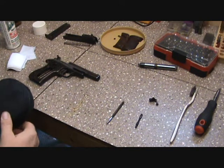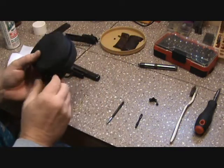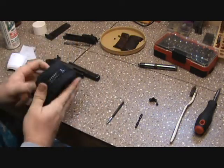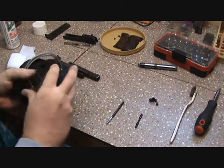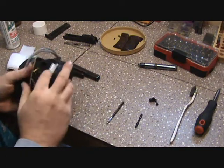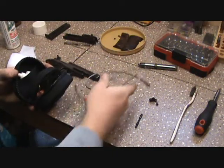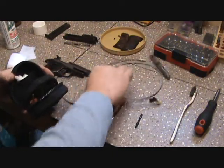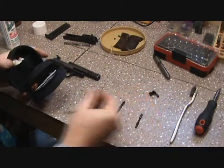Alright guys, I figured I'd show you, while I got this gun apart, my preferred way I like to clean. This is the Otis kit — this is my answer to buying multiple examples of the bore snake.